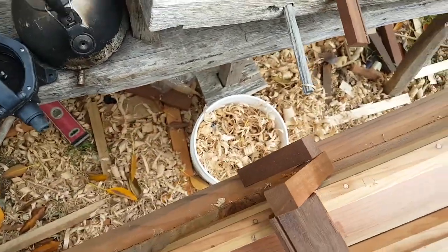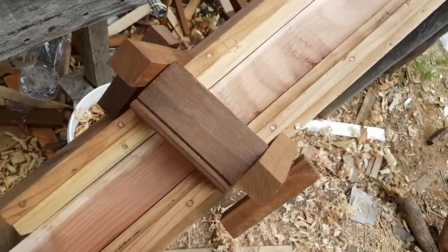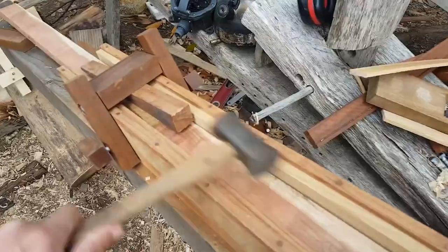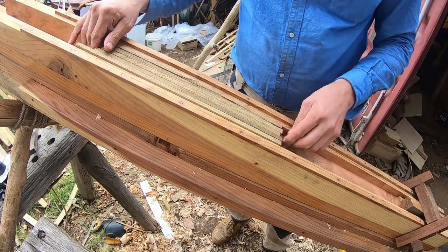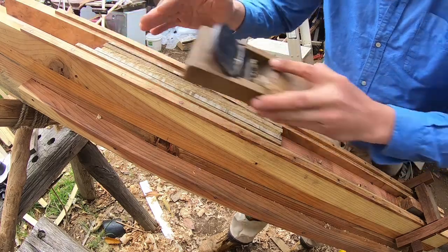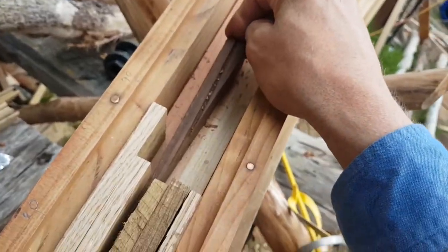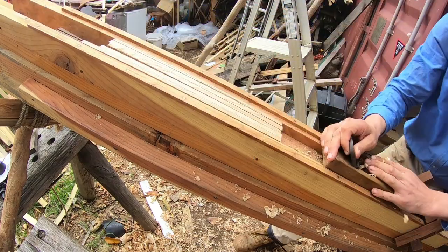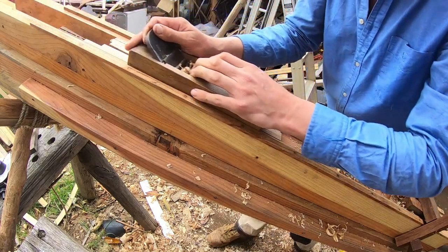They need to rest on something, so we put that in there. Then the wedge goes in, hammer locks them in, stick them in there — sticking up above the sides there just a smidge. If we wanted to lock that in a little bit, just get another wedge. We're clear.